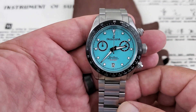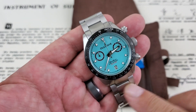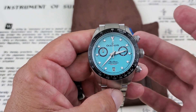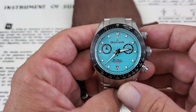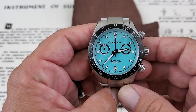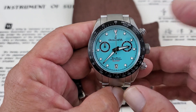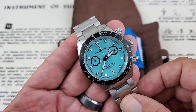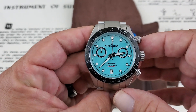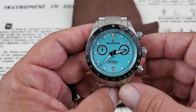Pretty cool diver's chronograph here. This is the Wave Racer from Oceaneva. These are available for pre-order over at their website — right around $249 or $269. Forgive me for not knowing exactly off the top of my head, but really good looking watches. Now Oceaneva are famous for making dive watches; that's pretty much all they make. They've got some really great quartz GMT, almost like Rolex GMT Master II homages, but they're 1,250 meter waterproof watches.